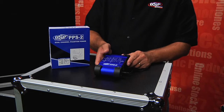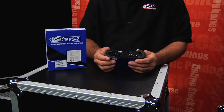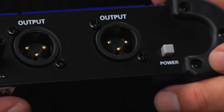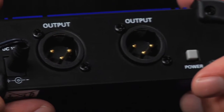The PPS2 is powered externally from a power supply that's plugged in here, DC 12 volts in, and there is a power switch that turns the unit on or off. As you can see on the output side here, we've got two Gold Contact XLR 3-pin connectors.